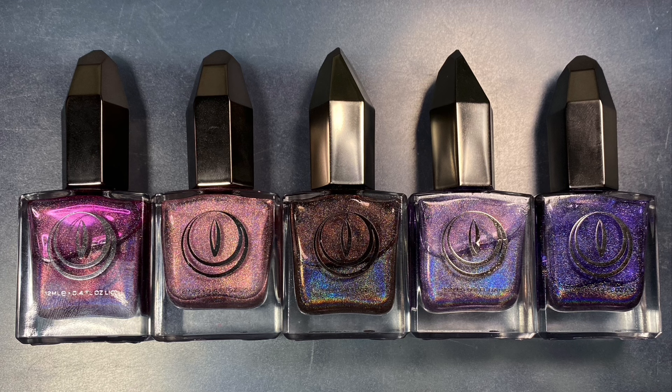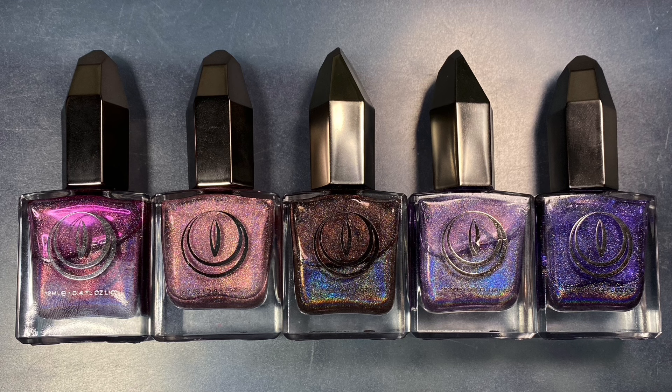Here is the collection lineup. I don't know what it is about this lineup that I just find so satisfying. Obviously I'm going to love pinks and purples, but even the brown in here just feels like such a solid anchoring shade. So it kind of feels like royalty but make it a little bit darker.